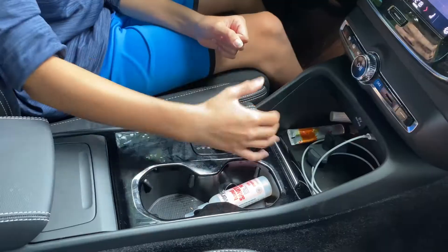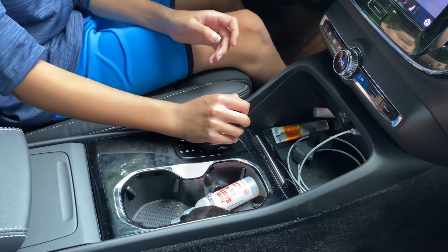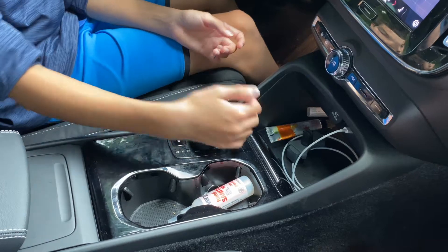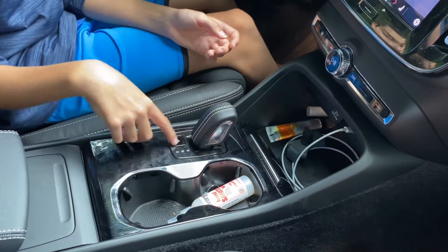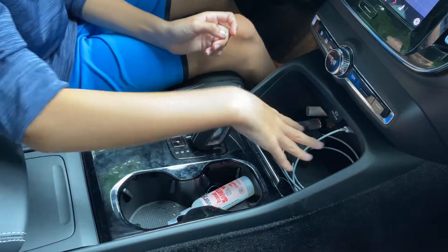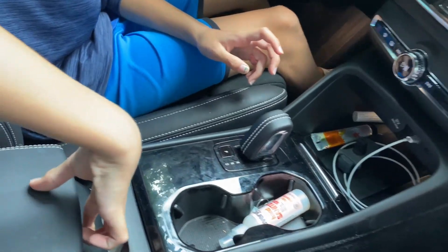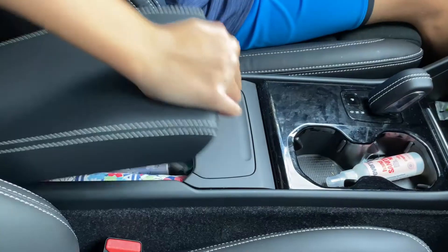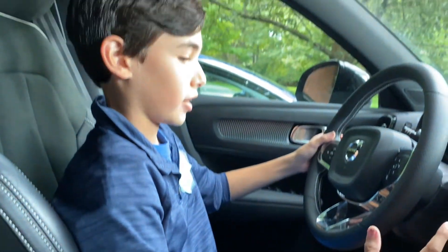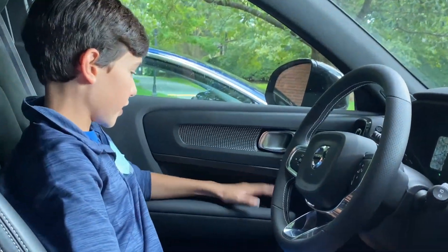Moving to the center console — the gear selector is definitely smaller than most cars, and I actually kind of like the feel of it. Instead of parking in the gear selector, there's a separate parking button, which is nice. You have two cup holders, wireless charging, and USB-C charging. There's also a little trash can, which can come in handy, and a center console armrest that's a bit far back.